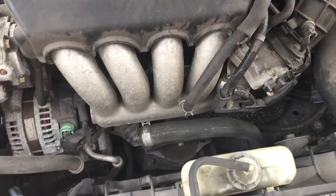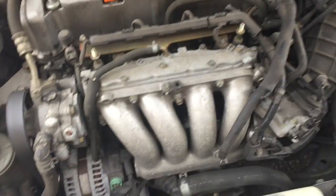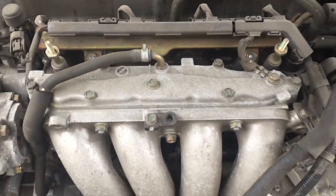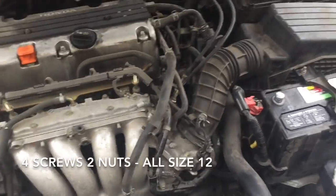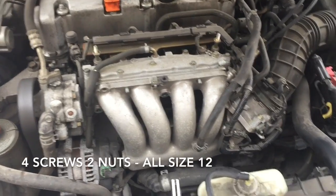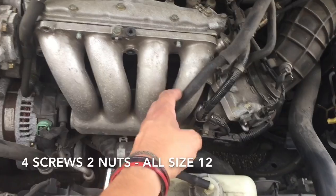Get a size 10 socket to take off the battery nut, then you can easily just pop the cover up. Now we have access to what we need to remove. We took off the cover — next step is easy.